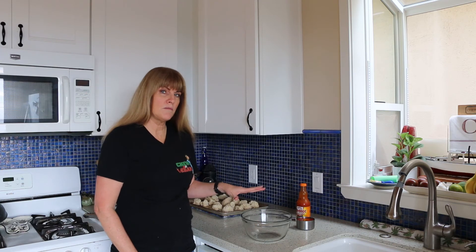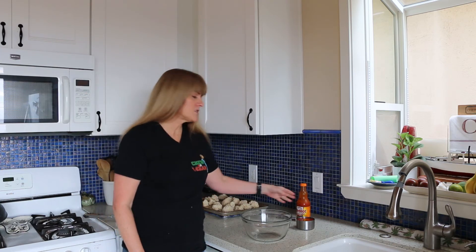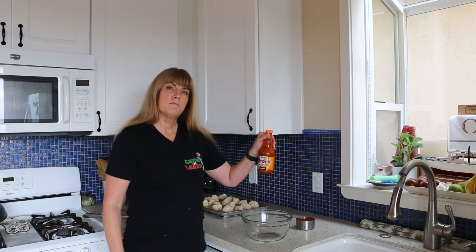Cauliflower is out of the oven and now we're going to put them in a bowl and cover them with about a cup of buffalo sauce. I'm using Frank's buffalo sauce — it is vegan. We're going to coat these cauliflower wings in the buffalo sauce and then bake them for about another 10 minutes until they crisp up.